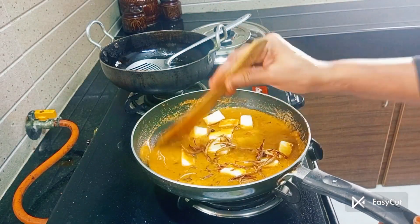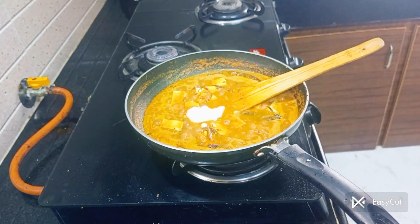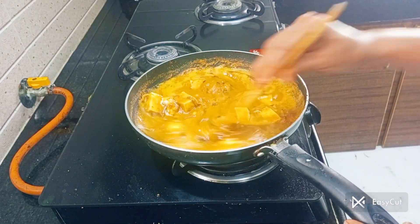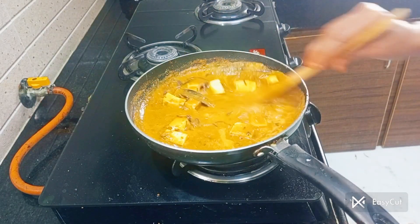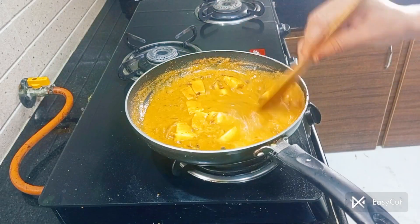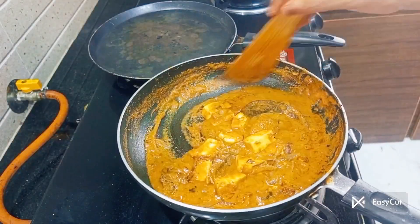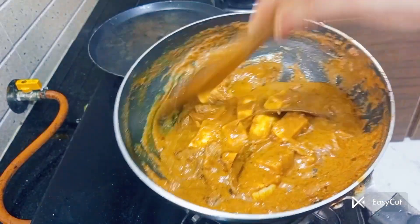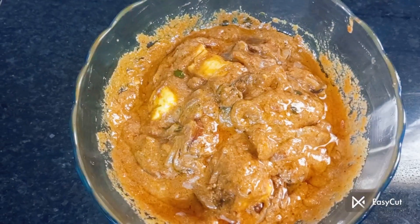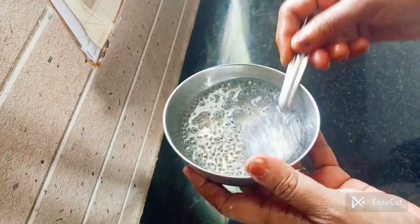Let's add the rice in the pan. Now we have to stir for 2 tablespoons. The taste is very good and the gravy is very thick. We have to stir for 10 minutes. The gravy is very good and ready.